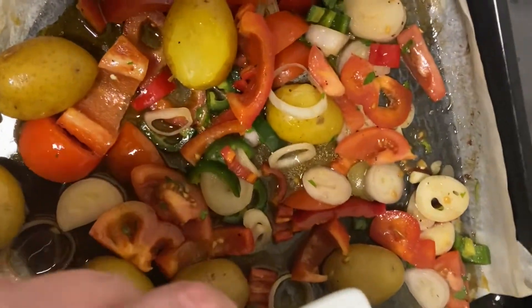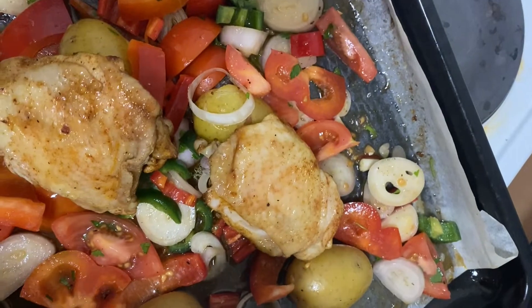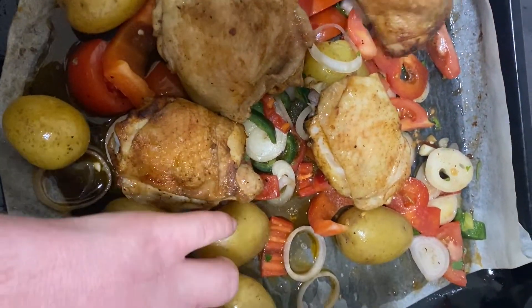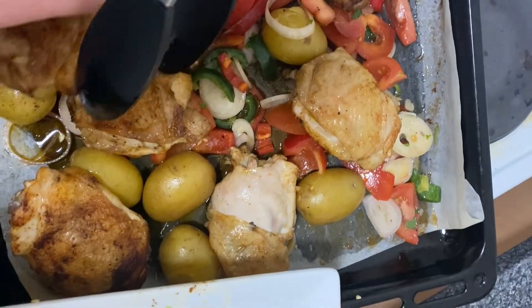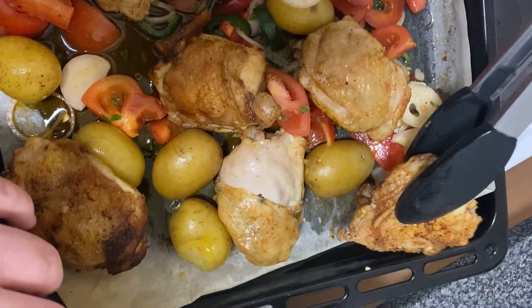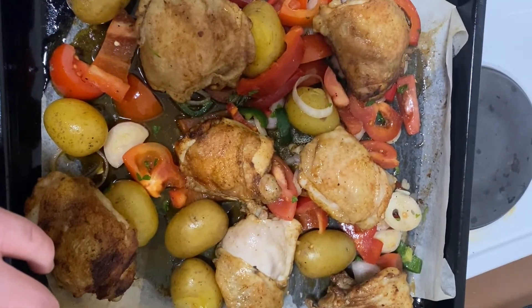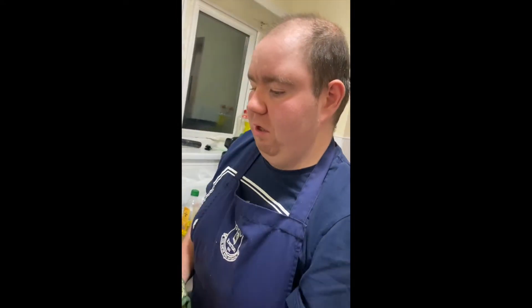Carefully place the chicken back on top of your vegetables and new potatoes — it might be a little bit warm. Spread them all out. Then place it back in the oven to cook for another five to ten minutes. Keep an eye on it, close the door, and when it's done, sprinkle with some parsley and a little bit of lemon juice to serve.